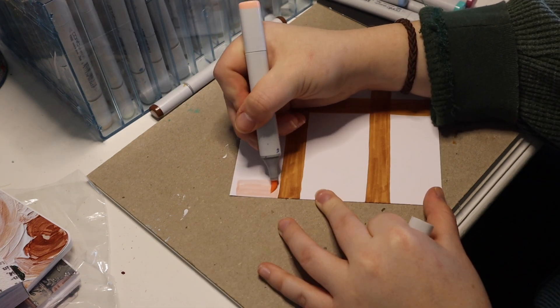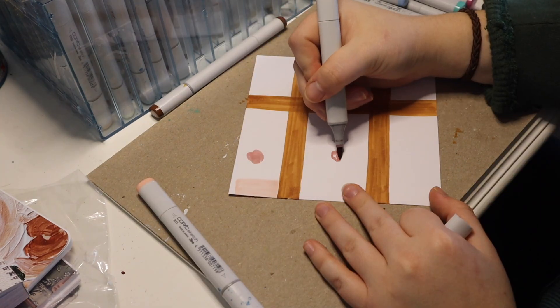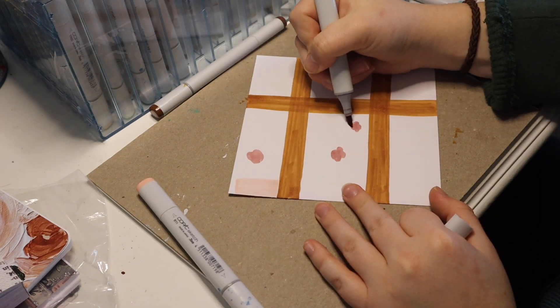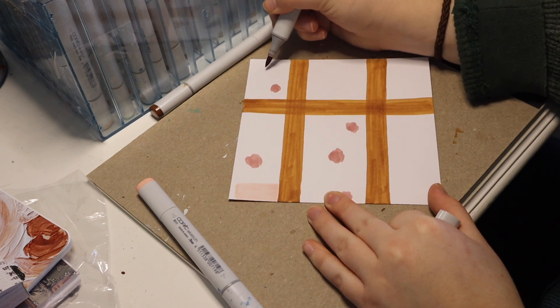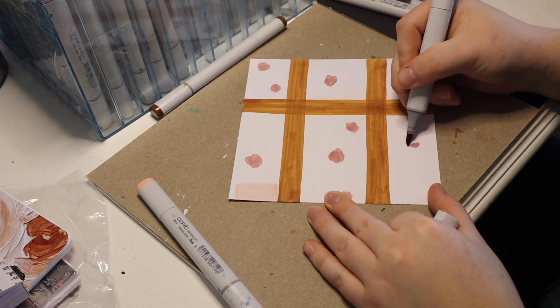I'm using Copic markers again — I did a video where I was using them. Can you hear my dog drinking water in the background? It's very loud. But you gotta stay hydrated, it's important. Good job buddy.